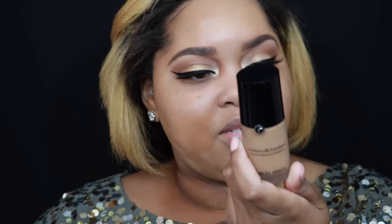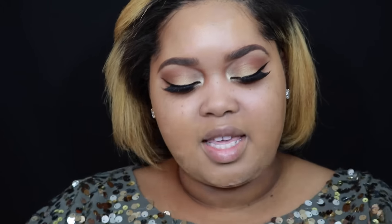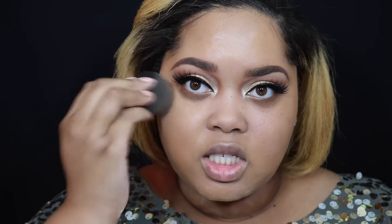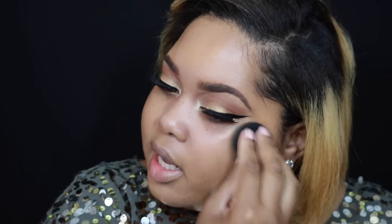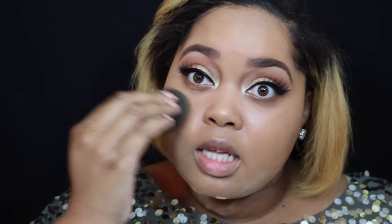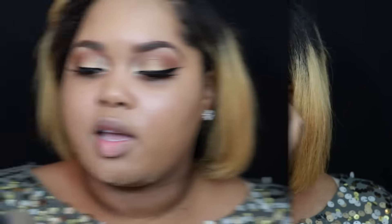Then we are going to add the other foundation. This one is the Armani Luminous Silk Foundation in color number 8. I just start off with one pump and build according to how much I need. Same butt of the Beauty Blender — I apply this in the middle of my face and blend it with that first foundation. This foundation is a little bit lighter than me right now, but it's okay because it gives me a really highlighted inner portion of my face. I apply this all over the center of my face, on the sides of my nose, down the bridge of my nose, a little bit on my forehead, and then blend it really, really well.